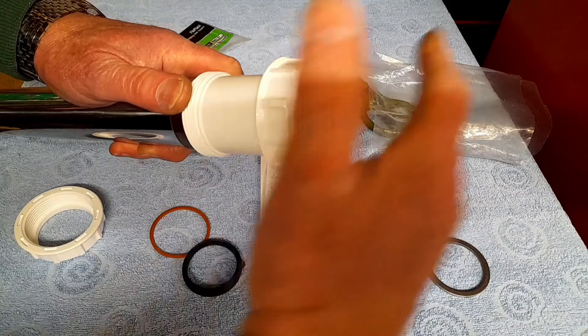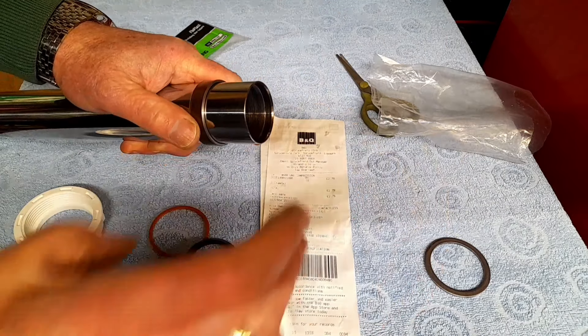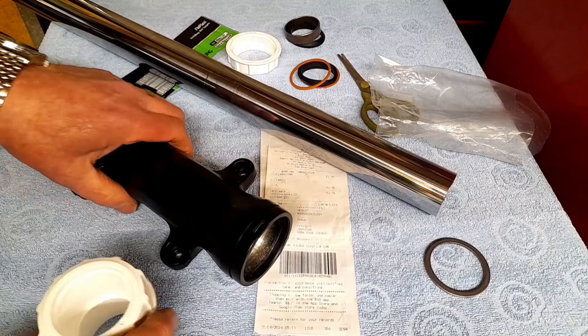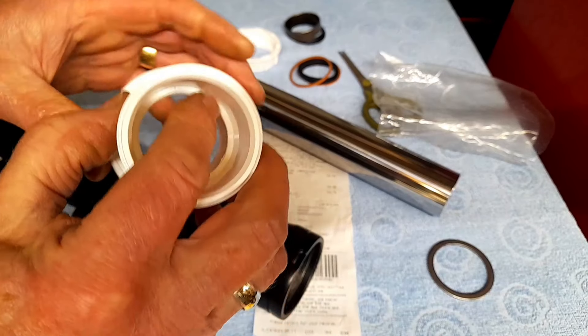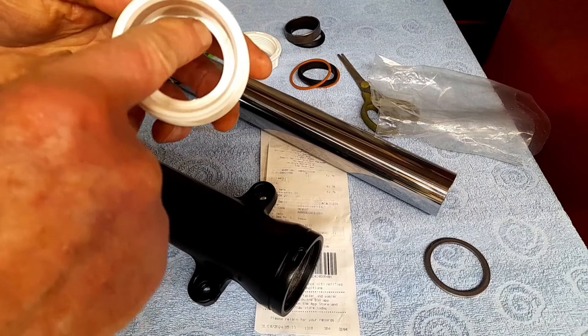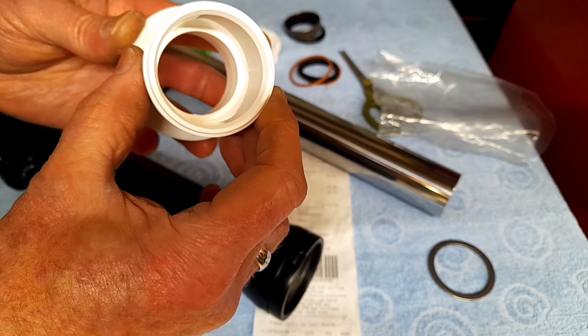Look, that will just slide over there perfectly. So whenever I remove that little bit in the middle, it means that whenever I'm driving this in I can use this with one of my fork seal drivers to just drive this bush home.